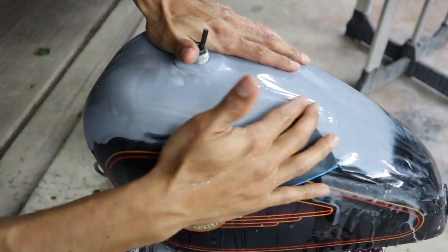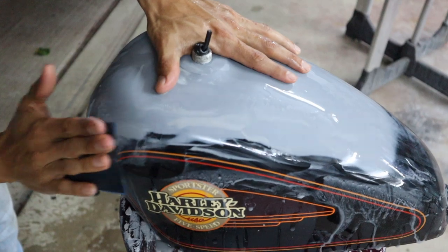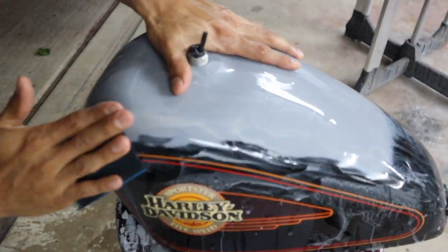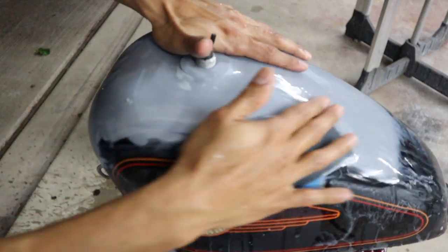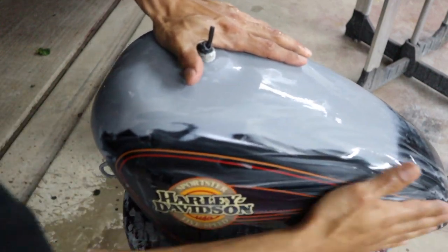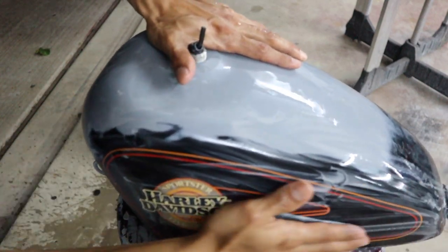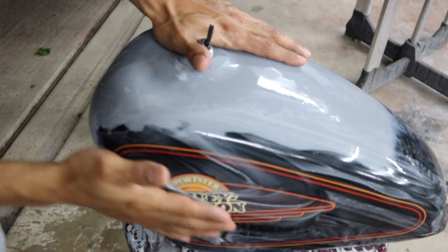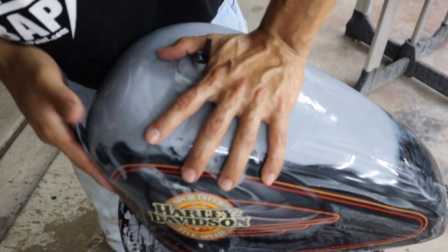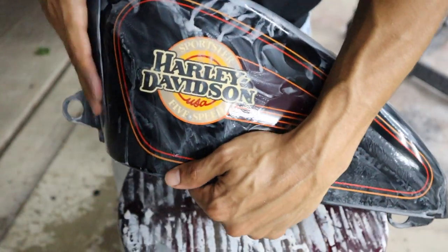At this point I'm using 800. I already did the 400 grit cutting down our primer — right now I'm using 800 to feather in the edges and go around the whole tank, because our clear coat is going to be sticking directly on the 800 on the sides of the tank. Spraying base over the 800 primer is not going to be an issue as well. So I'm just washing the whole tank down with 800 grit.